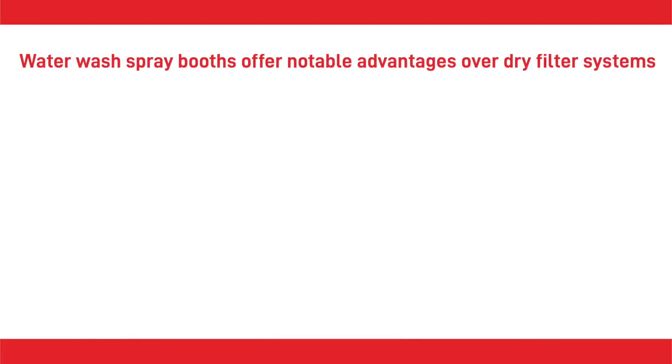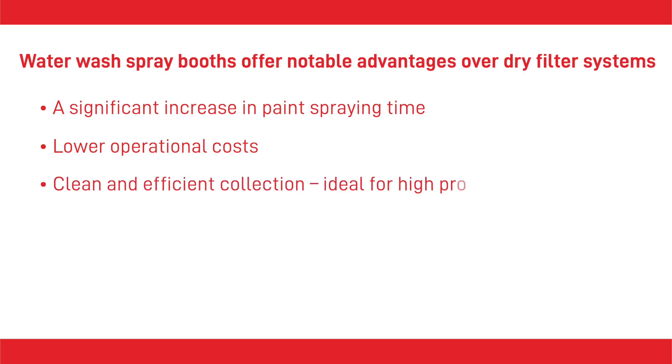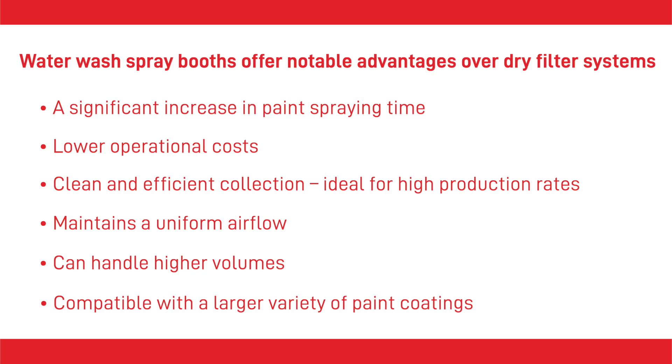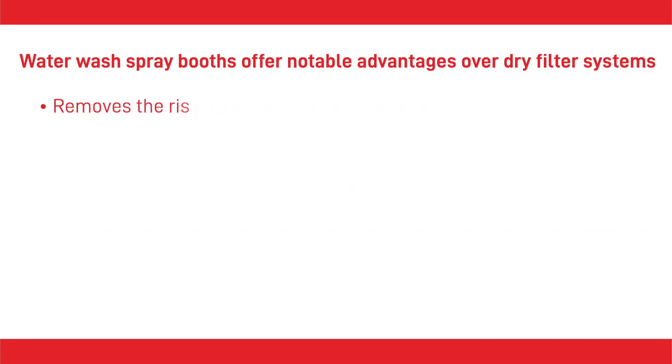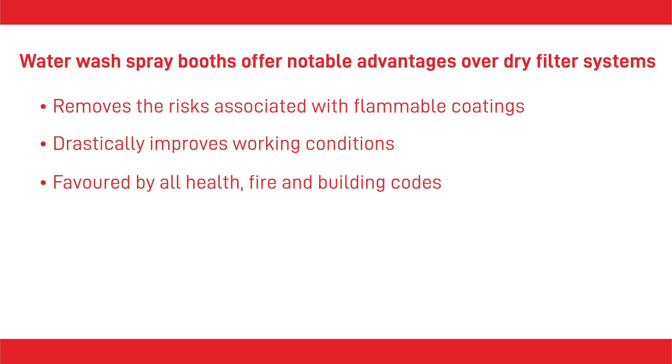For manufacturers and paint shops that work with high volume runs, water wash spray booths offer notable advantages over a dry filter system, such as: a significant increase in paint spraying time; lower operational costs; no filter purchase costs or production downtime while changing filters; clean and efficient collection ideal for high production rates; maintenance of a constant and uniform airflow whereas dry filters load with paint; ability to handle higher volumes compatible with a larger variety of coatings with a wide range of viscosities and drying speeds; removes the risks associated with flammable coatings; drastically improves working conditions; water captures and neutralizes more paint particles than a dry filter system; and is favored by all health, fire and building codes.